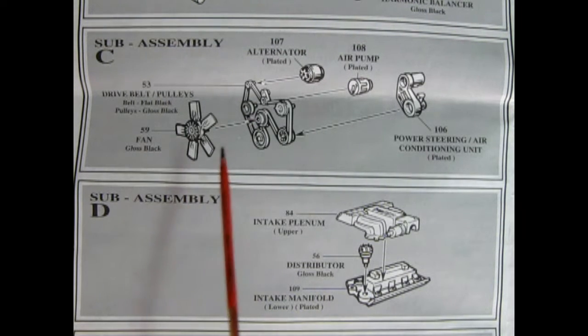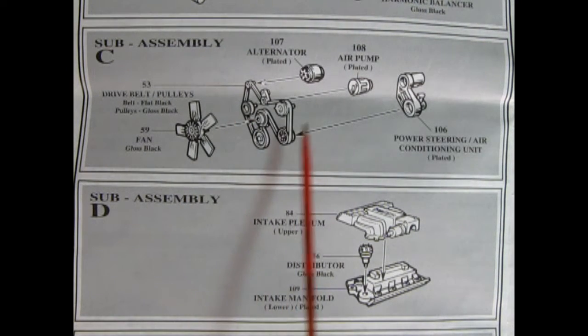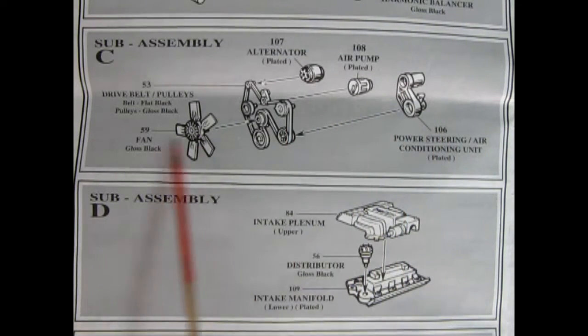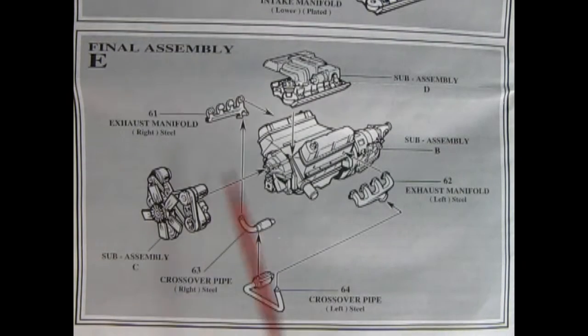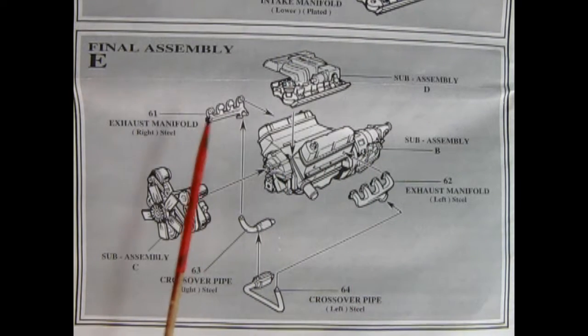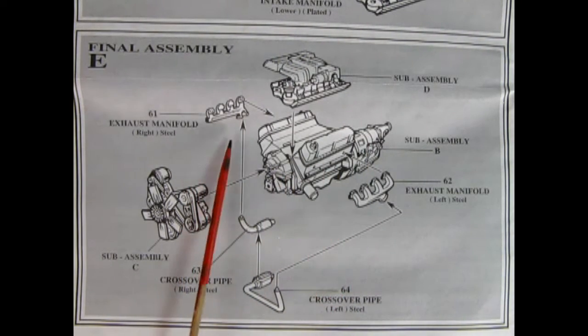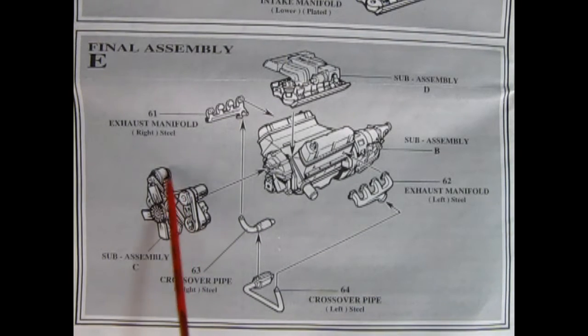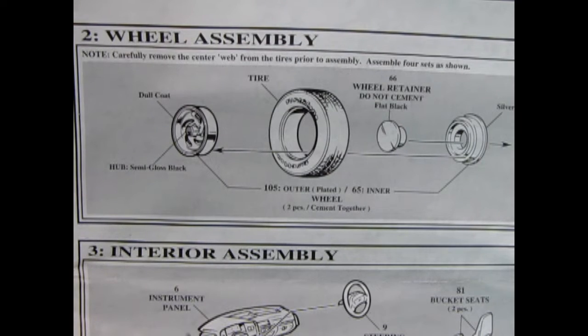Step C shows our fan and our serpentine belt pulleys, our alternator, our air pump, and the power steering and air conditioning unit all being sandwiched together. Then down here we have our intake plenum, our distributor, and the intake manifold. Panel E is our final engine assembly — here we have our intake manifold being dropped to the top of the block. We've got our steel exhaust manifolds going onto the side of the engine block, a two-piece crossover pipe glued onto the bottoms of the exhaust manifolds, and then our entire fan belt assembly will glue to the front of the engine block.